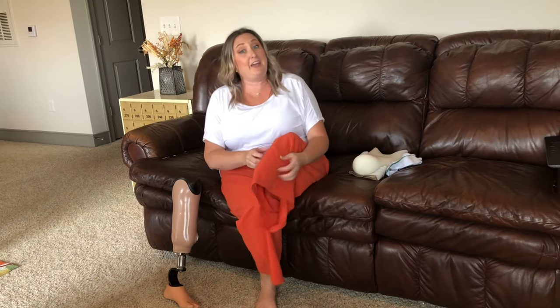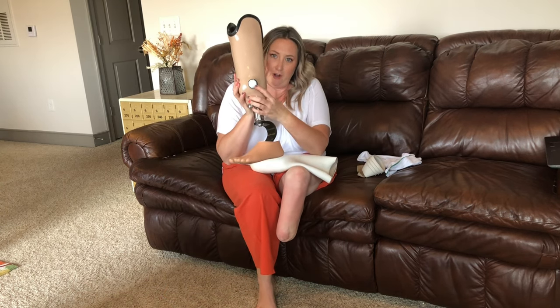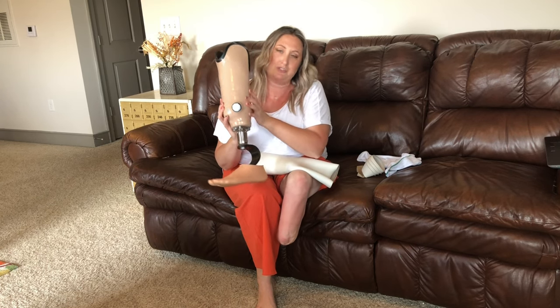Eight weeks after my elective amputation of my left leg, I was fitted for my very first test socket. A lot of clinics don't make test sockets, so if that's something you want, make sure you find a clinic that does. My very first fitting was for a plastic test socket with a vacuum ring suspension system. The vacuum ring system is exactly that — it has a one-way valve on here. When I push my leg in, the air comes out, and this allows no air to come back in.